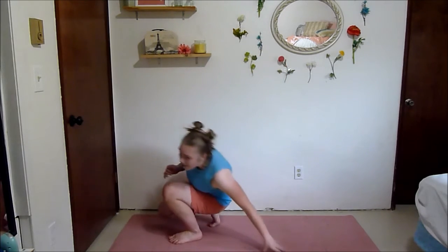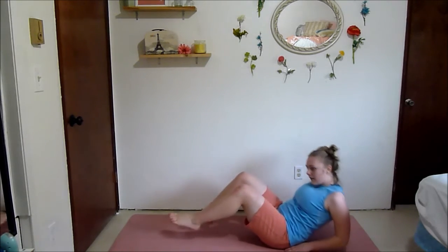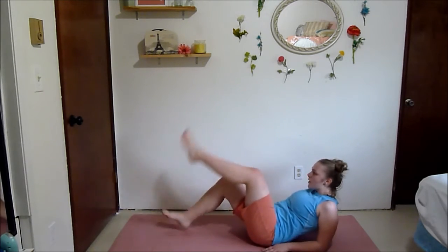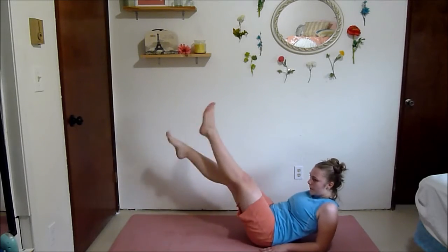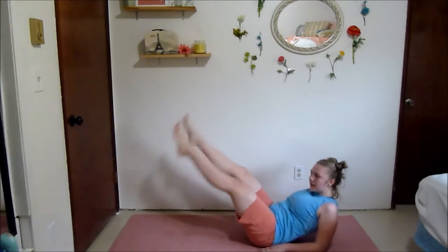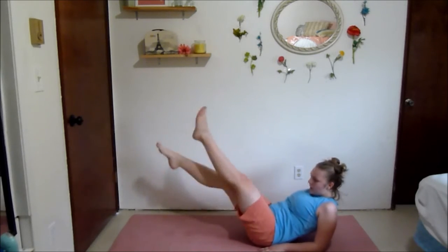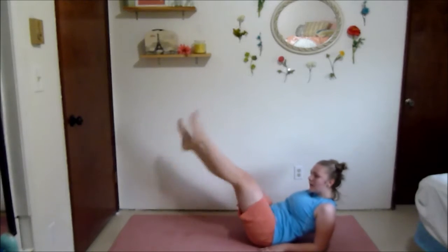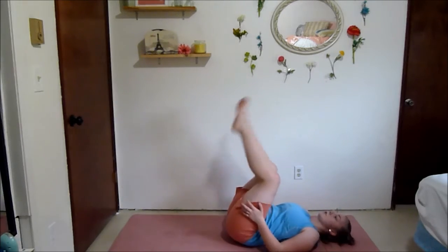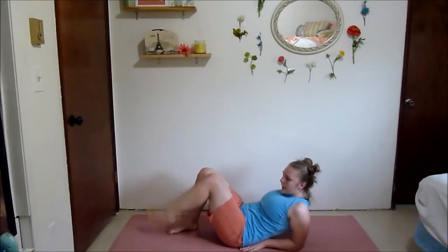Our last move is elevated flutter kicks — it'll be on your elbows. Flutter right here, squeeze those abs, tuck that belly button in. Ab moves like this — I'm probably not going to talk a lot because it's really hard to talk and do this. Bring your legs a little bit lower if you want more challenge. This is really difficult if you're a beginner — lay down on your back and just flutter kick right above you to make it a bit easier.